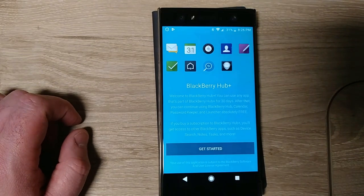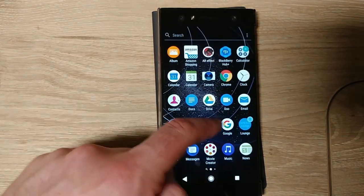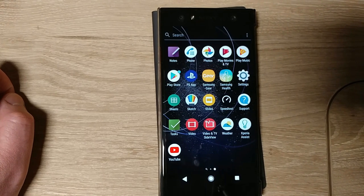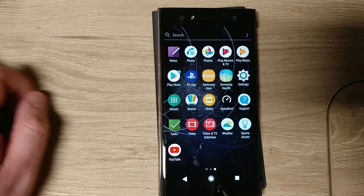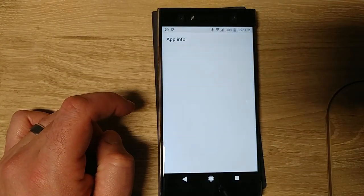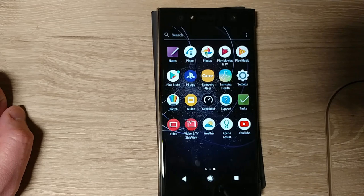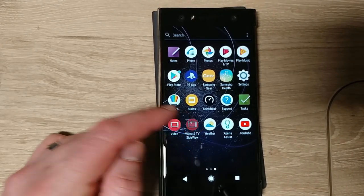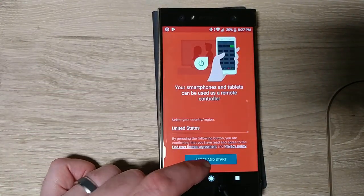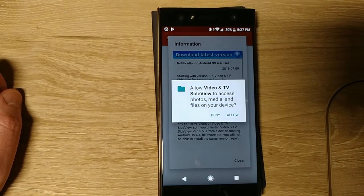BlackBerry Tasks is also installed. There's a Video and TV app — oh, that's neat. I do have a Sony TV, a Sony Bravia X900E. So that might integrate nicely with the phone.